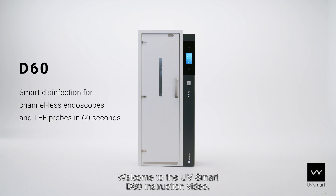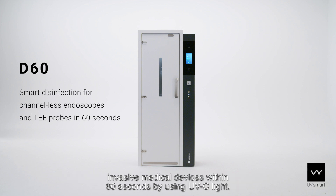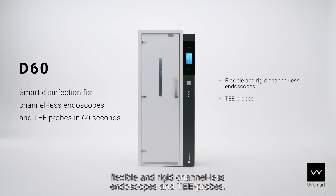Welcome to the UV Smart D60 instruction video. The UV Smart D60 is intended to reduce microorganisms on all external surfaces of channelless invasive medical devices within 60 seconds by using UV-C light. The following medical devices can be disinfected with the D60: flexible and rigid channelless endoscopes and TEE probes.